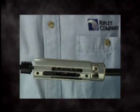Maintaining a steady and low drill speed, the stripping action will stop automatically when the preset strip length is reached. Be sure the drill is fully stopped, then remove the tool from the cable.